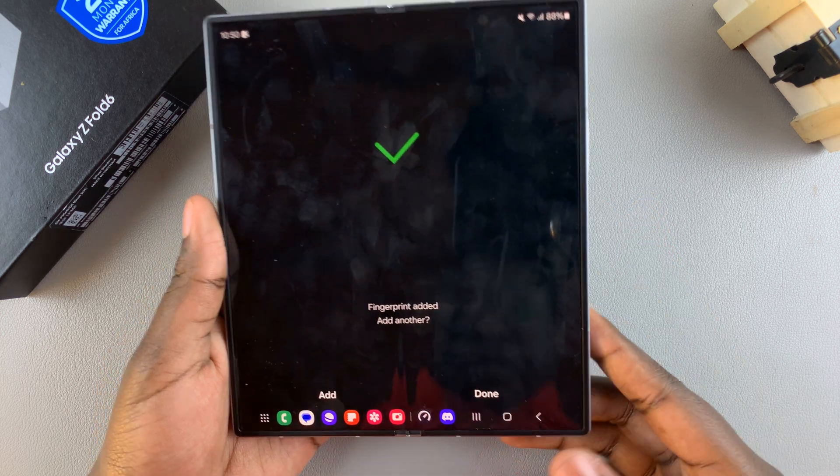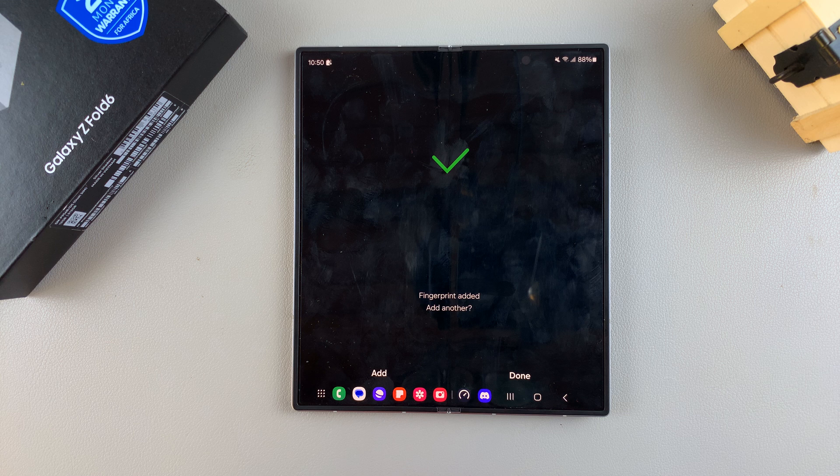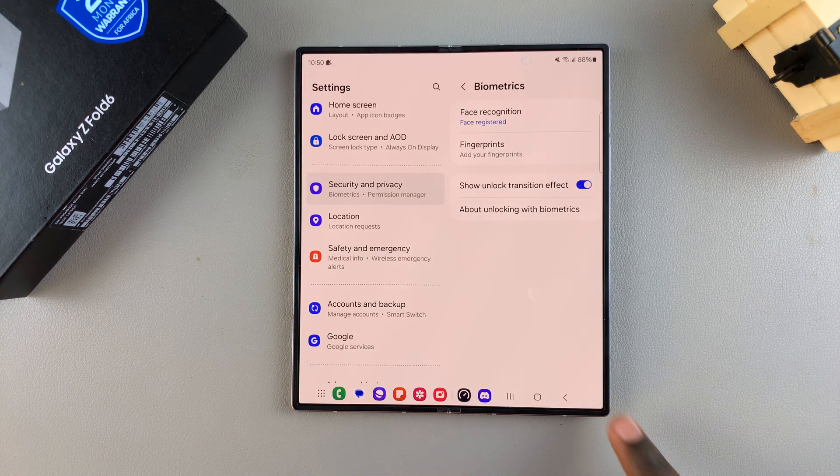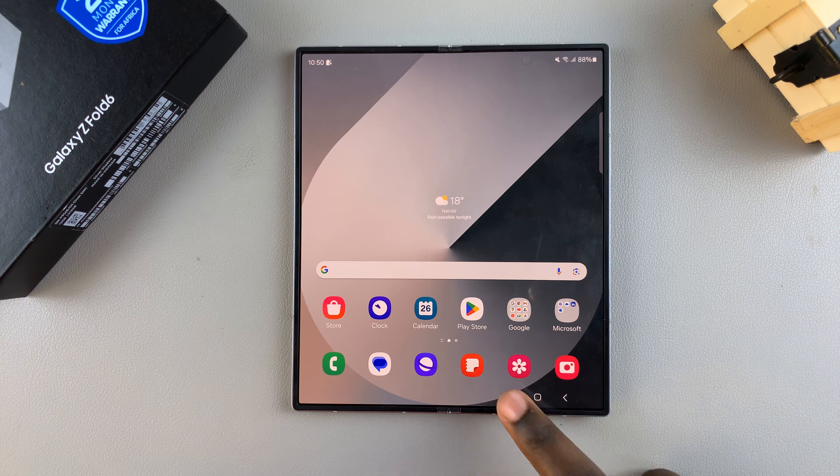Once your fingerprint has been added, you have the option of tapping Add to add another fingerprint, or you can simply select Done. Thank you for watching. If you have any questions or comments, leave them down below and we'll get back to you.